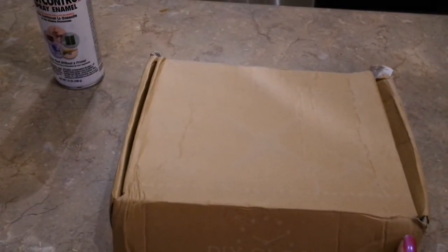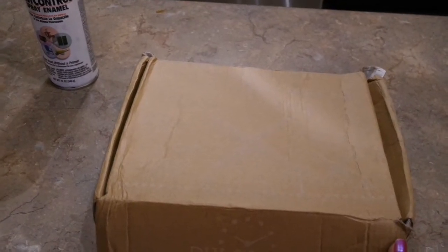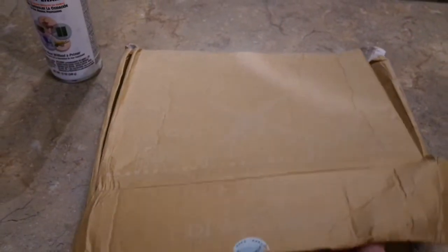It says it came from China and I was expecting it to take like three weeks to get here, but it only took 11 days. I ordered it on July 15th and it came just a few days ago. Let me show you what it looks like — it's going to take a little prep.